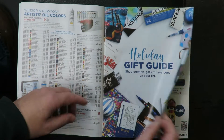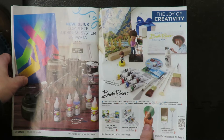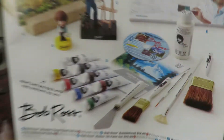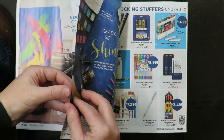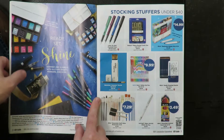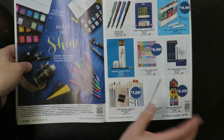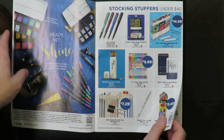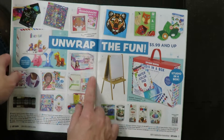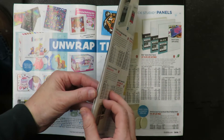Oh, the Holiday Gift Guide — this is for your everyday person buying stuff. Although the everyday person's not buying this airbrush set. Oh, there's some Bob Ross stuff — the Bob Ross Chia Pet, all the Bob Ross tools you want. Some special shiny paints. Stocking stuffers — Blick markers, shiny pens. This is for somebody buying a gift for someone who's an artist, maybe just starting out.